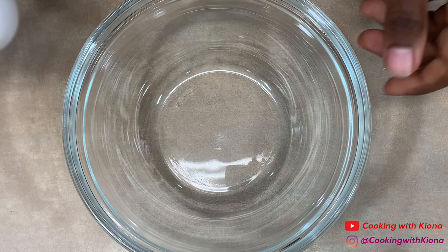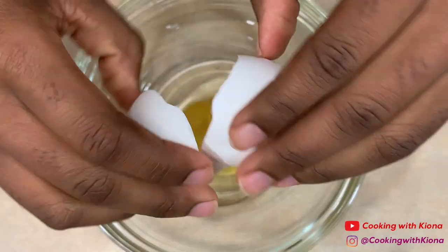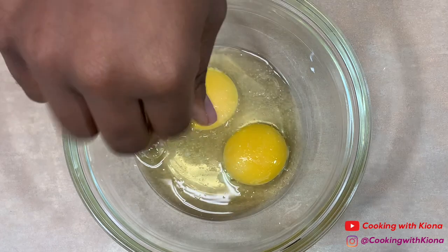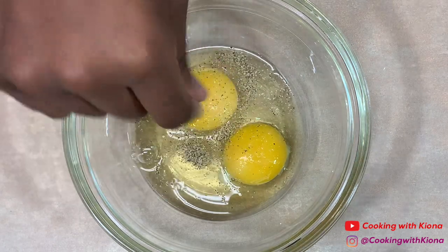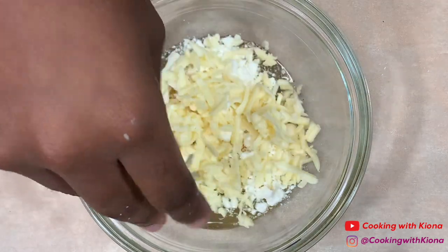In a bowl, add two eggs, some salt and pepper, a handful of feta cheese, and a handful of your favorite cheese. I'm using Havarti.